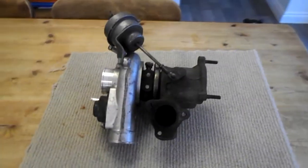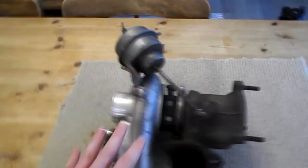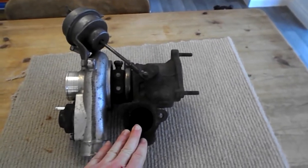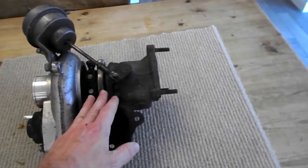How a turbo works. First of all, you can see the turbo's got two sides: the hot side, which is oxidized a bit, and the cold side. What essentially happens is exhaust gases leave the exhaust manifold and feed into the exhaust side, also called the hot side of the turbo.